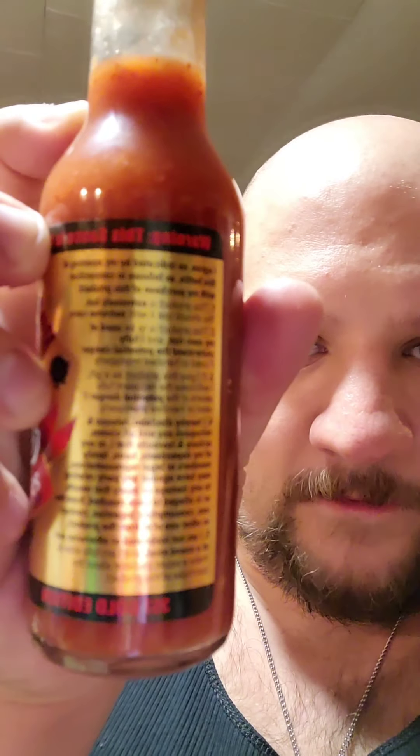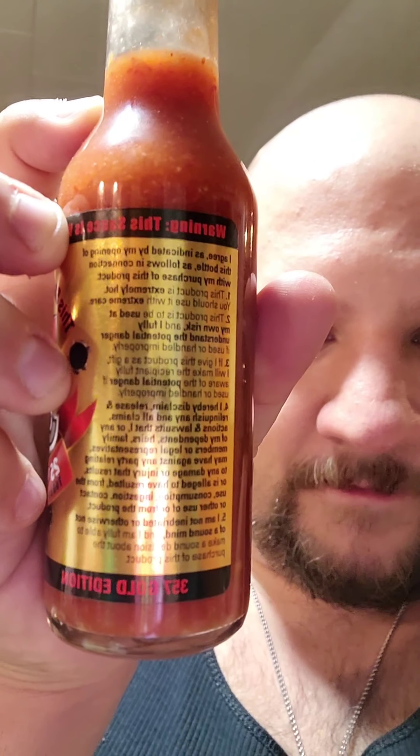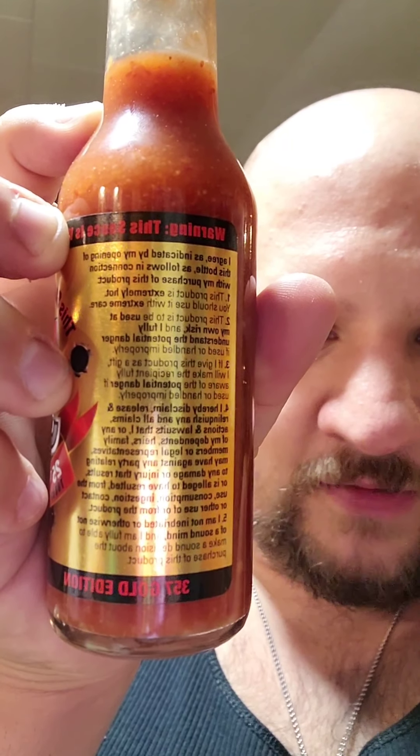There's a big warning label on the back. I don't know if anybody can read that — I'm not going to read the whole thing. If you want, pause the screen and try to read it. It's pretty much like a release form that you don't sign, but you signed it when you ordered it.